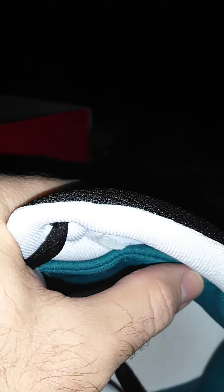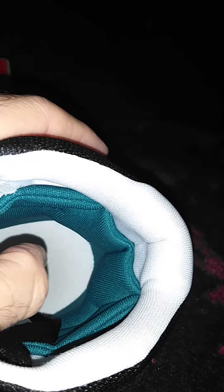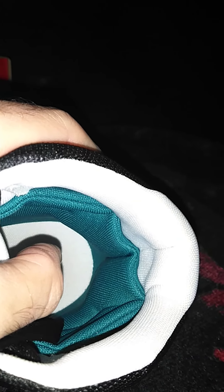The cushioning is called Fuel Foam. It's very bouncy. I've played in these shoes for about a couple months now and they're very, very comfortable. And this shoe only runs for about $75.